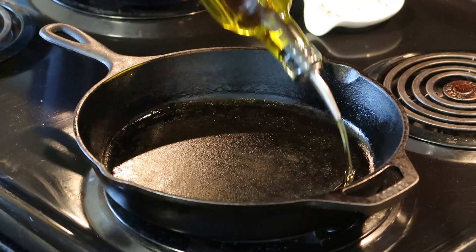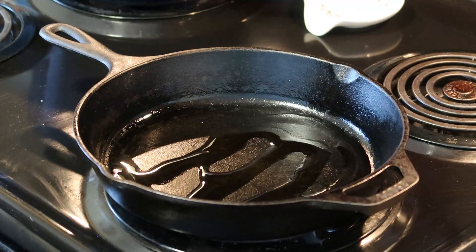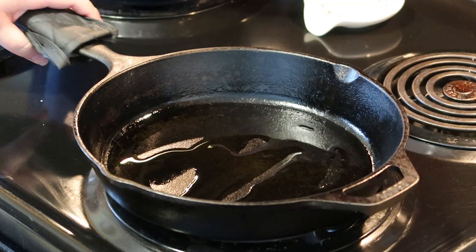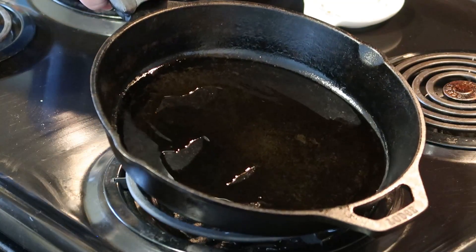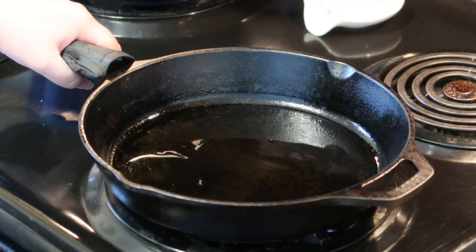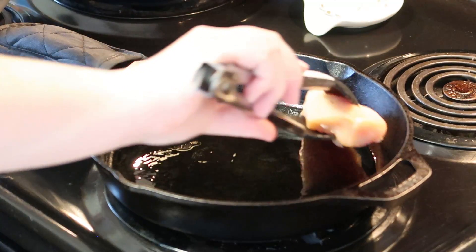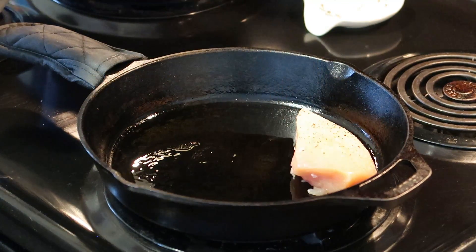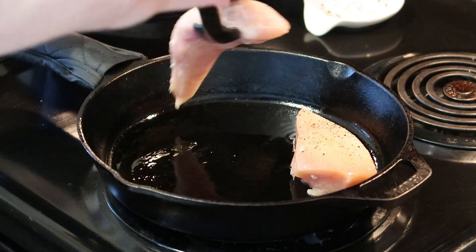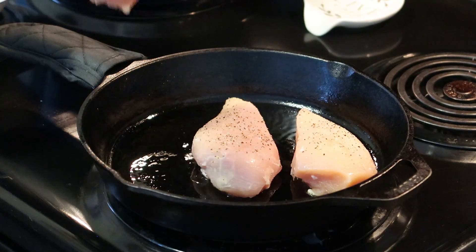This first step is optional but it adds a lot of depth of flavor to your alfredo sauce. I'm using my trusty cast iron skillet, heating up some extra virgin olive oil, and once it's nice and hot I'm just going to sear my seasoned chicken. You don't have to worry about cooking it through — you just want to get some nice golden color on the outside.